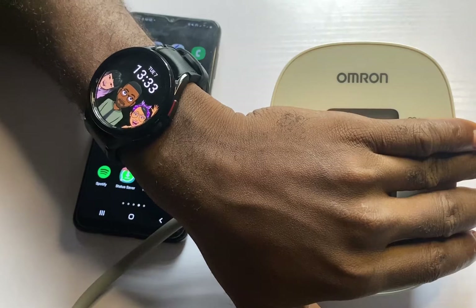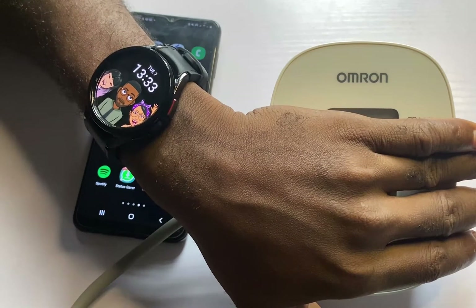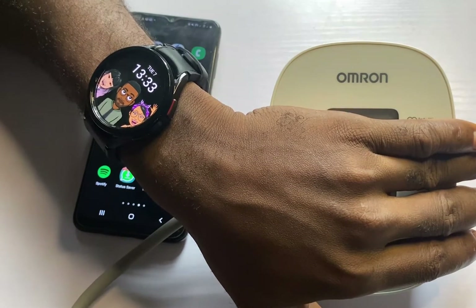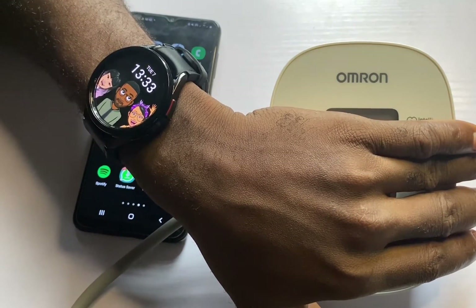Now that you have ECG and blood pressure on your Galaxy Watch 6, the next thing you need to do is to calibrate it. Just in case you don't have ECG and blood pressure, I have already done a video on how to get this. Simply tap on the card that appears on the screen right now to learn how to get ECG and blood pressure on your Galaxy Watch 6.